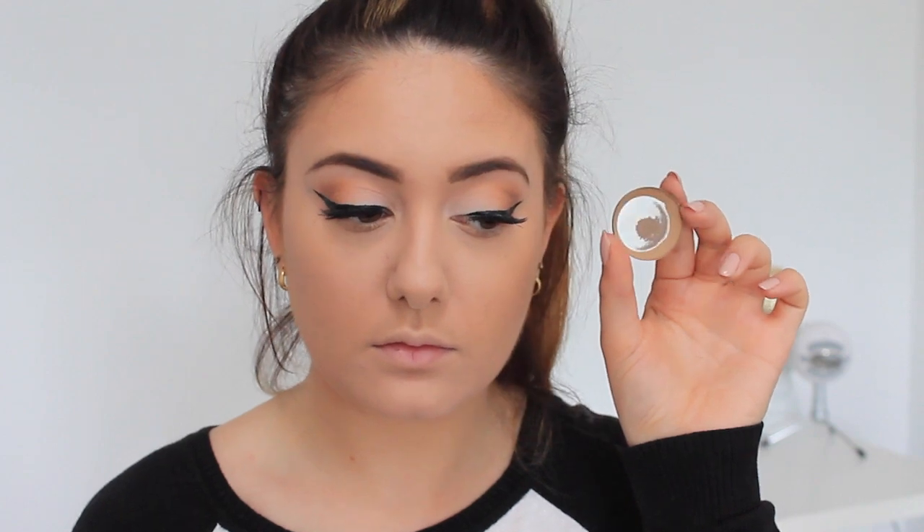Next I'm taking the Too Faced Chocolate Soleil Bronzer in Medium Deep and I use this to warm up the face. I'm blending this out all over the hollows of the cheeks and the cheekbones, also in the temples and at the top of the forehead, and along the jawline and the neck. Especially if you're wearing something that exposes your chest and neck, you want to make sure you're applying bronzer there so everything blends in seamlessly and you don't look like you're wearing a mask.